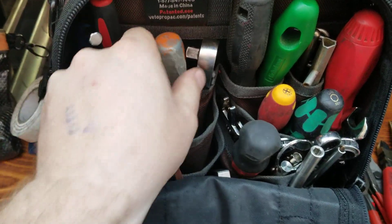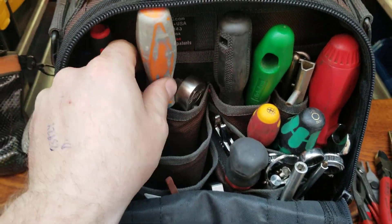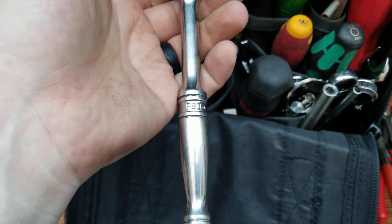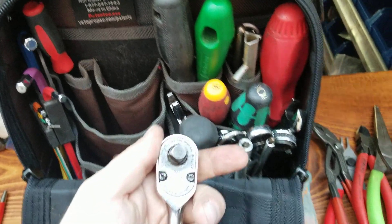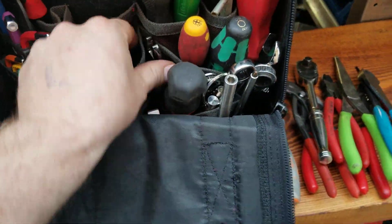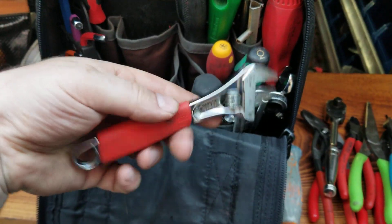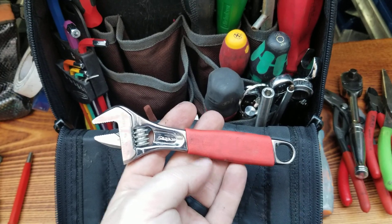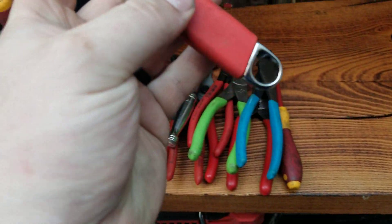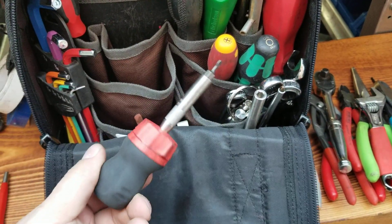Just a pick. Little pry bar thing I use. Ratchet — F80, it's a beauty. Snap-on adjustable, just like a little six inch, it's nice. Stubby ratcheting — these ratcheting screwdrivers from Snap-on are the best, you can't beat them.